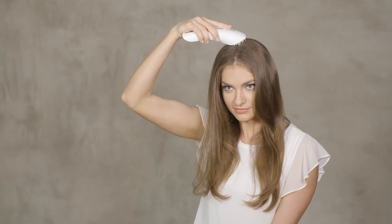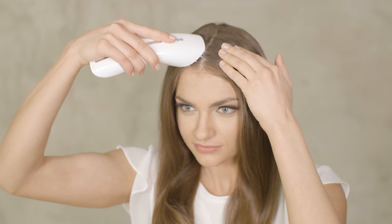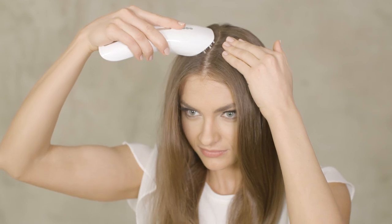Use the hair completer like a hairbrush. Put the device on the head and move the hair completer along each vertex, from the front of the hairline to the back of the head. Massage the scalp with small circular movements to distribute the serum evenly over the complete scalp.